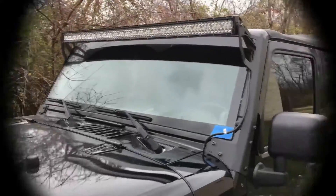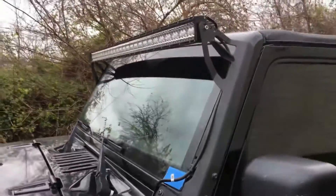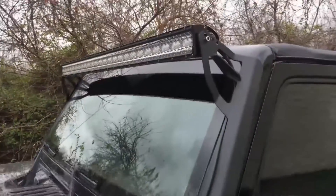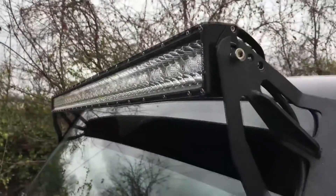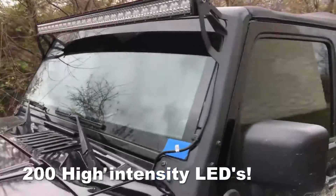Overall, this light bar is super bright. I've been using it for about three weeks out on the farm. It's heavy-duty and well-made. It puts out fantastic light, which I'm going to show you.